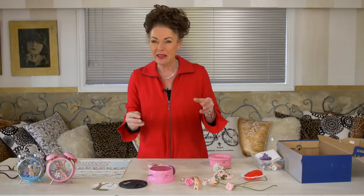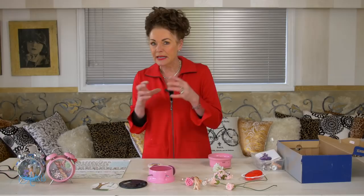Hi everyone and welcome to my place. I've had lots and lots of requests asking if I had any more ideas for crafts that you could do with a child to get them away from that screen or that television and into something, especially on wet days.